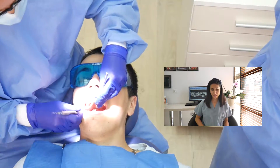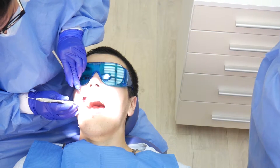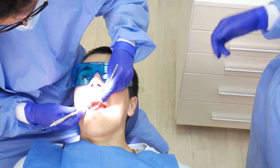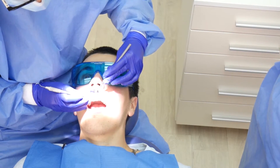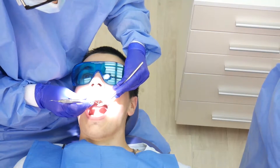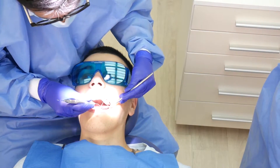On the periodontal examination, we measure the pockets around the teeth. Pockets are the spaces between the gums and the tooth structure. If there is inflammation, bleeding, or deep pockets while we are checking, then we have to diagnose the problem and see why this is happening.